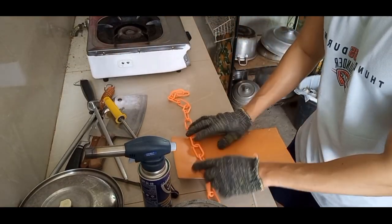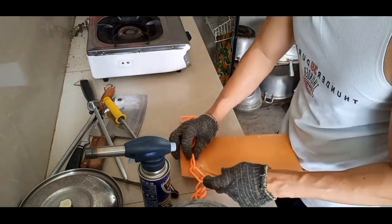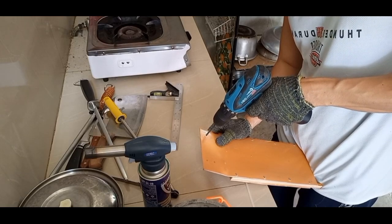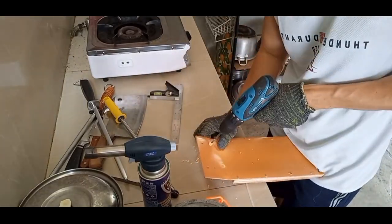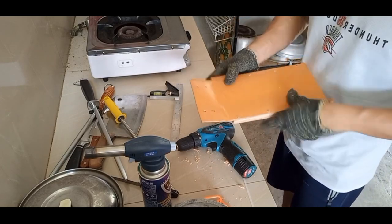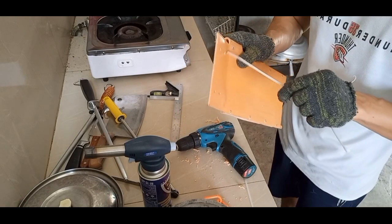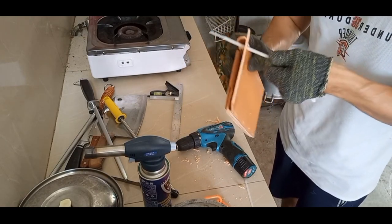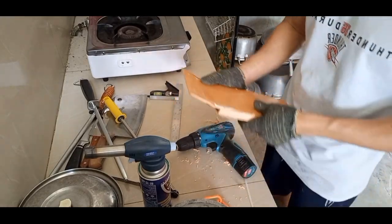Tapos dito, kailangan natin magbutas ng apat para dun sa pag-mount sa plastic belt natin o plastic chain — so apat na butas na dapat dito. Yung butas sakto lang dun sa cable tie o zip tie na gagamitin natin. Tapos sukat natin — okay, sakto lang siya.